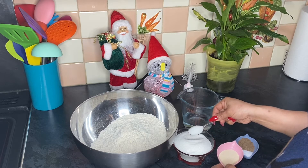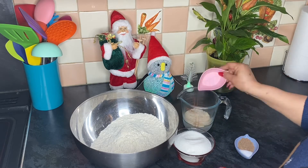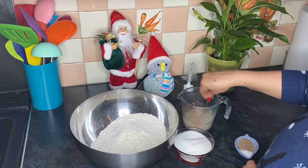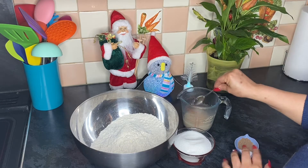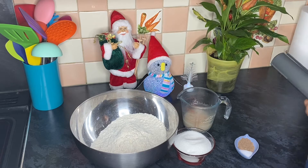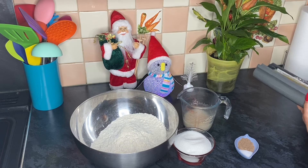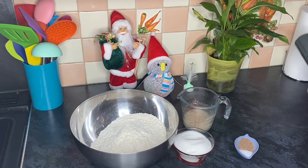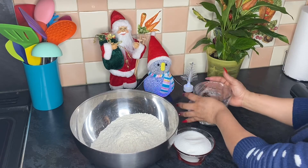We start off by adding just a teaspoon of sugar into the warm water, then in goes our yeast. The sugar helps the yeast to prove. We're going to leave the yeast to proof for about five minutes — I'm just going to cover it with some cling film and leave it.